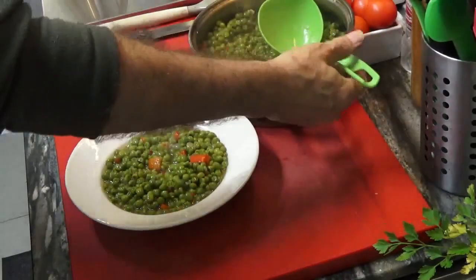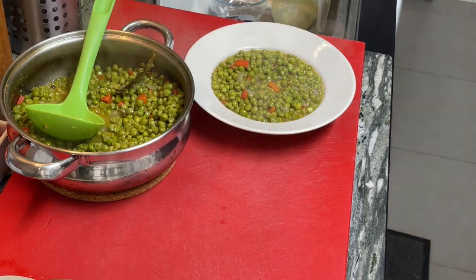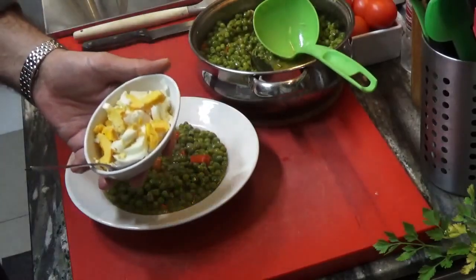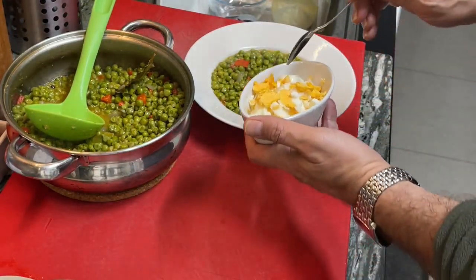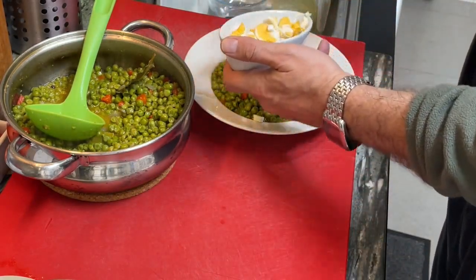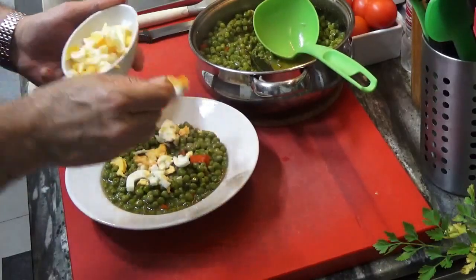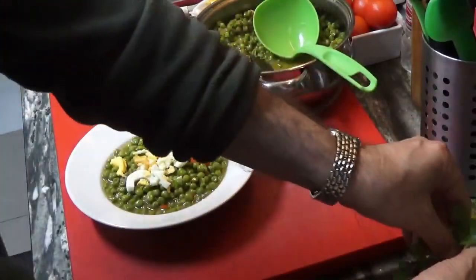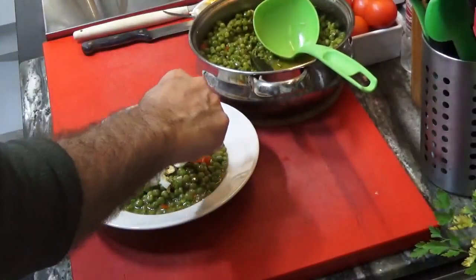It happens that, just by coincidence, I have a couple of hard boiled eggs here. So what are we going to do? Just add a couple of spoonfuls right over it. And why not a little bit of parsley, just for decorative purposes. There you go.